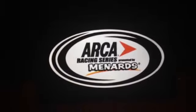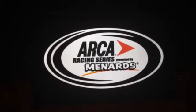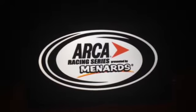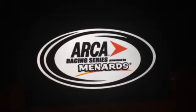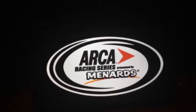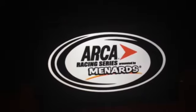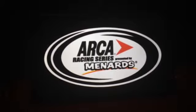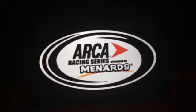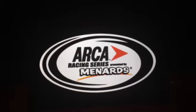The Lucas Oil 200 for the ARCA racing series at Daytona will be the season opener for season four. Just thank you guys for signing up and participating in the sign-up series. The ARCA race at Daytona should be coming out somewhere around this year — I don't know yet.